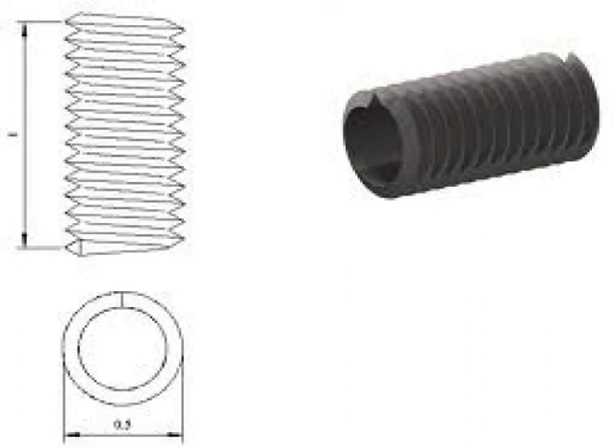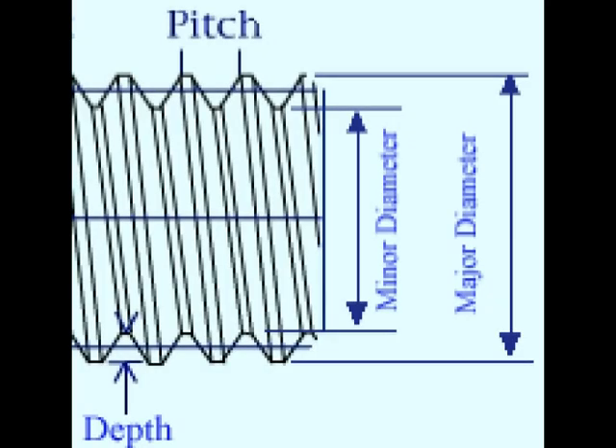In this example, there is one inch of measurement and there are thirteen threads in that one inch, so the threads per inch here would be thirteen. Besides threads per inch, pitch is very important. Pitch is the distance from the top of one thread to the top of the next thread.